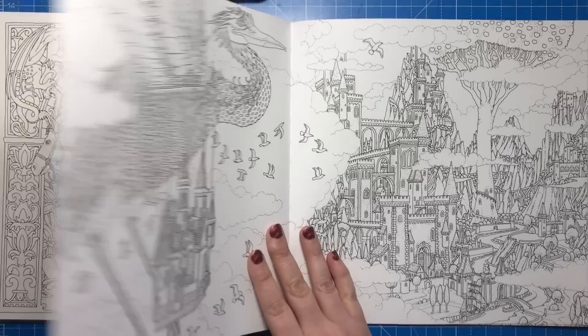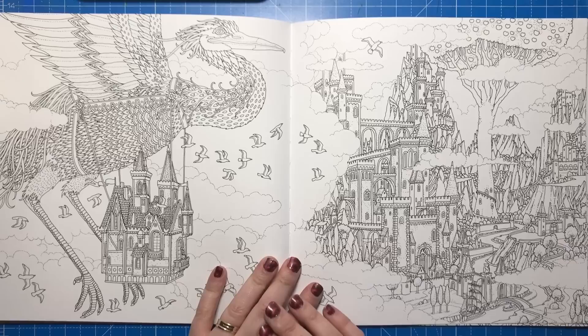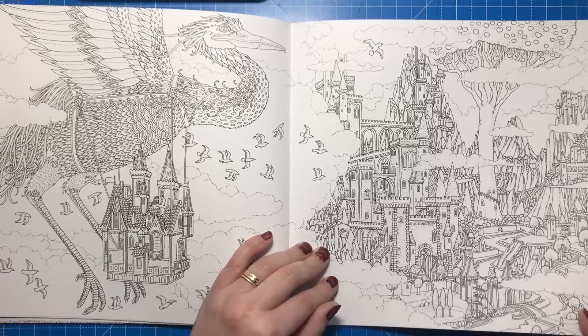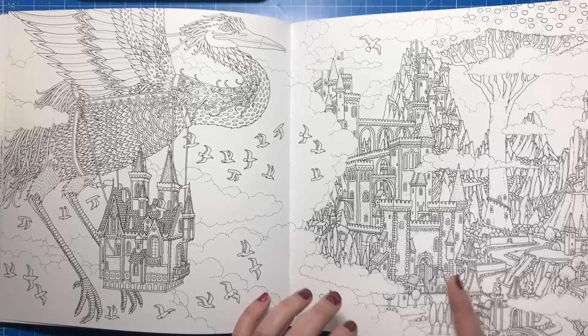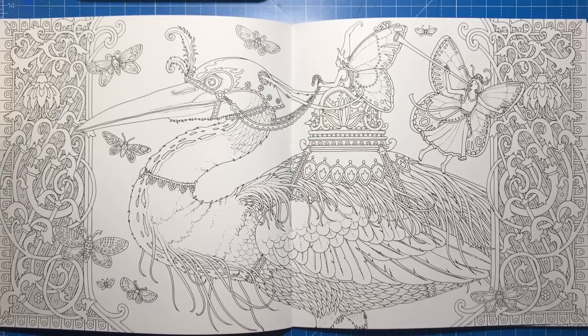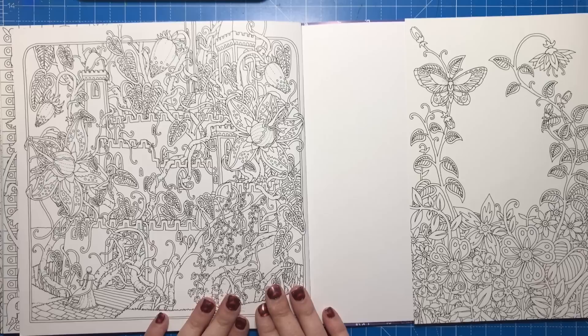Here we have a huge stork-like bird carrying what looks like a house or somebody's castle. Then we're over into this village with a huge castle with loads of turrets, different trees and mountains, another castle, a big ship with sails, and somebody on a little boat going underneath a bridge — so many tiny details, just amazing. Here we've got another stork-type bird with an elf or fairy in a chariot on top and one blowing a horn.